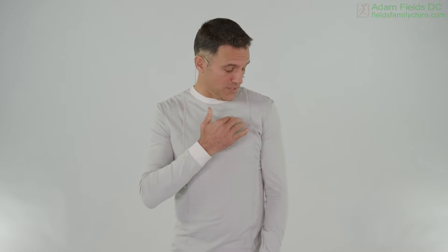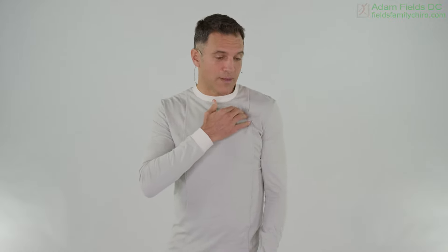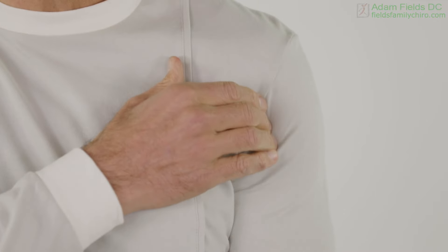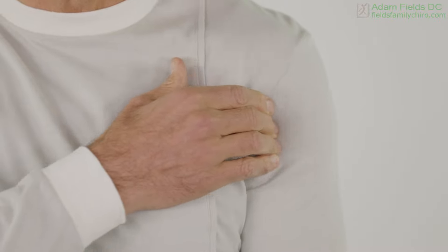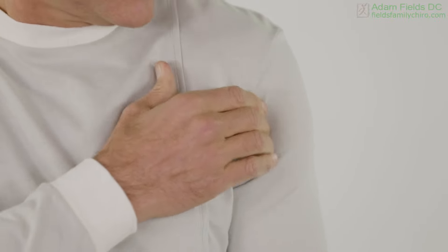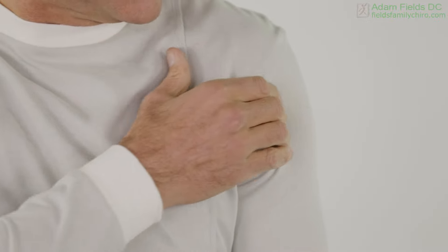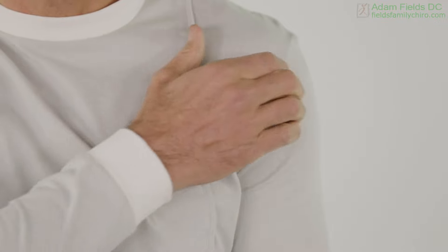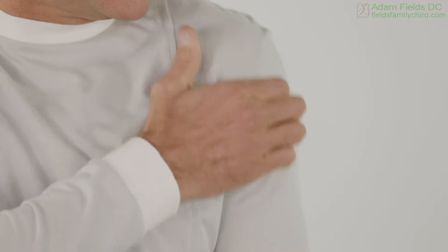We're going to go — before we were massaging the pec minor and the trap in the neck — we're going to go for actually your anterior deltoid right now and just start massaging lightly. We want to displace things. Most likely you're bruised. You can use some arnica on there, which has been shown to help the bruising, but you want to get in that deltoid and start moving things around. Otherwise you can get a hematoma — things are going to get clumpy in there. Just do some rubbing.